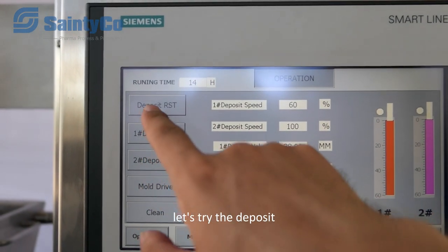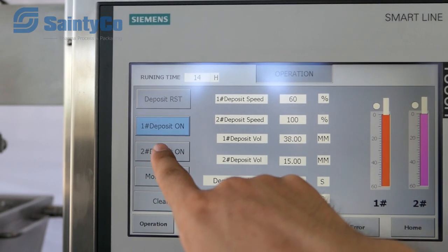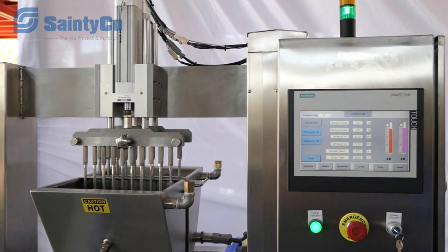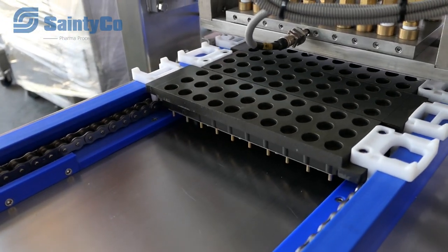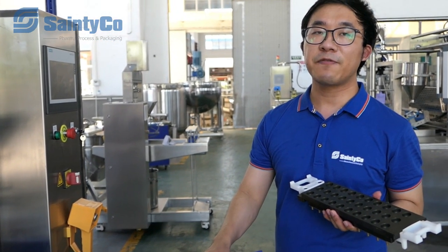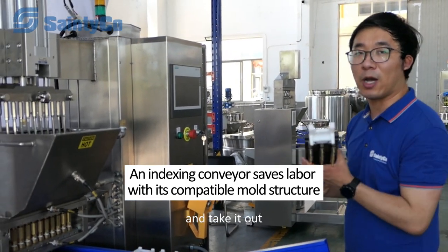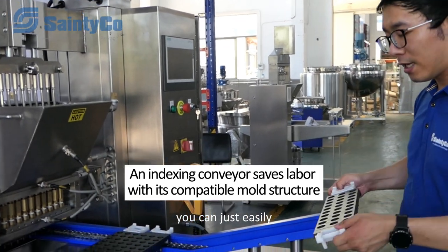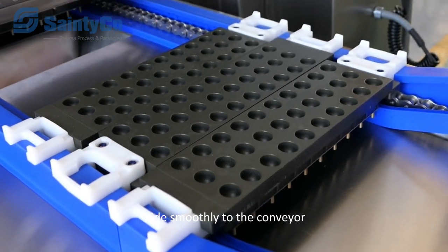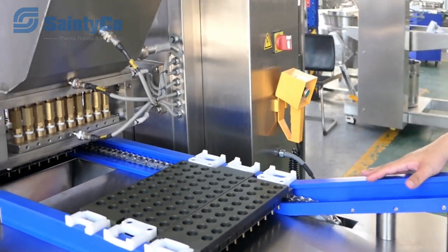Let's try the deposit. A key feature of our machine is that it saves a lot of labor. You don't have to manually move each mold to the depositor and take it out. You can simply place it on the rail and the mold will slide smoothly onto the conveyor, which will then carry it to the depositor automatically.